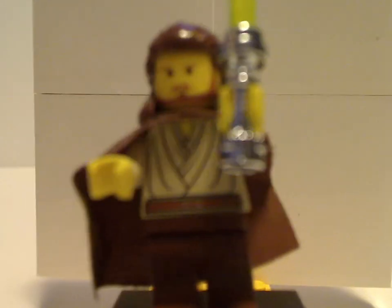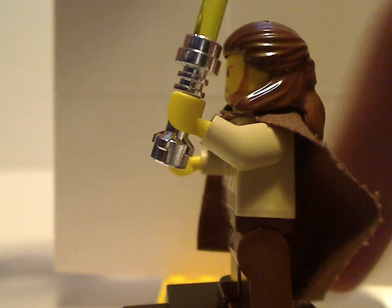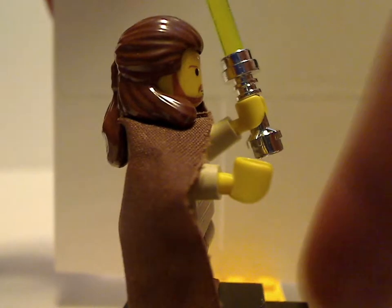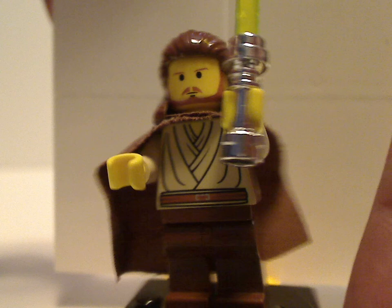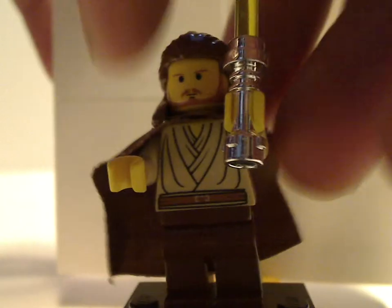And now onto the minifigures. This is about the same version of Qui-Gon as shown in some other 1999 sets — no back-printing, no back-face printing, which is common of older minifigures. But also shown in the Jedi Defense 2 set in 2002.